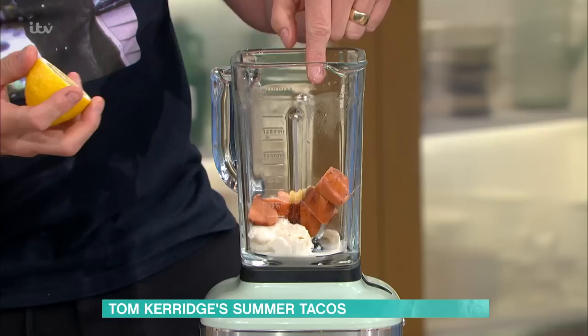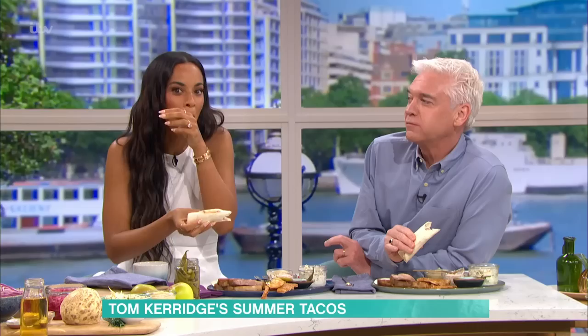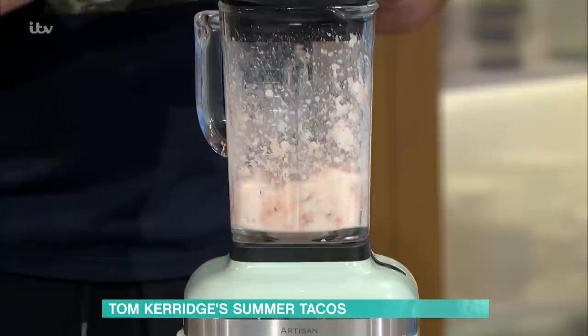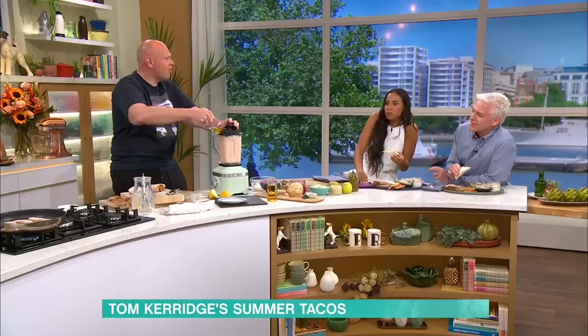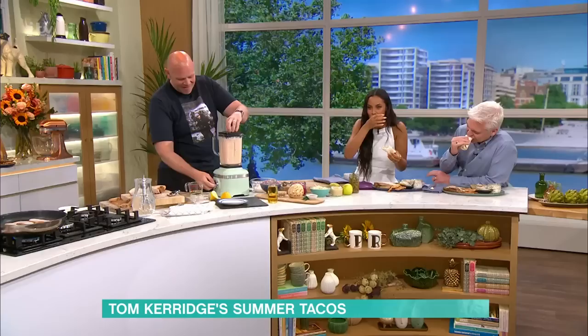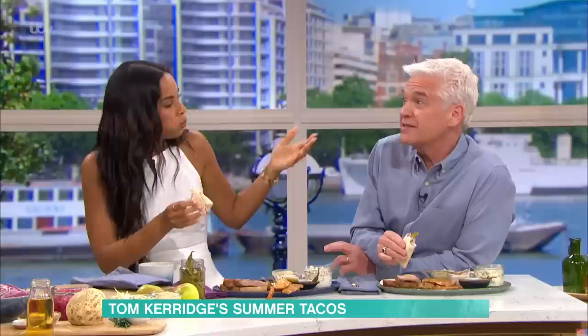For the taramasalata: garlic, a slice of bread soaked in milk, the salted smoked cod's roe cut into pieces, and the juice of one lemon — blend it all together. As it's blending, slowly add oil, just like making a mayonnaise. It'll eventually come together with a mayonnaise-style consistency. All those flavours mixed together are so delicious. You can also thin it down with a little mayonnaise — it works just like a Caesar dressing.